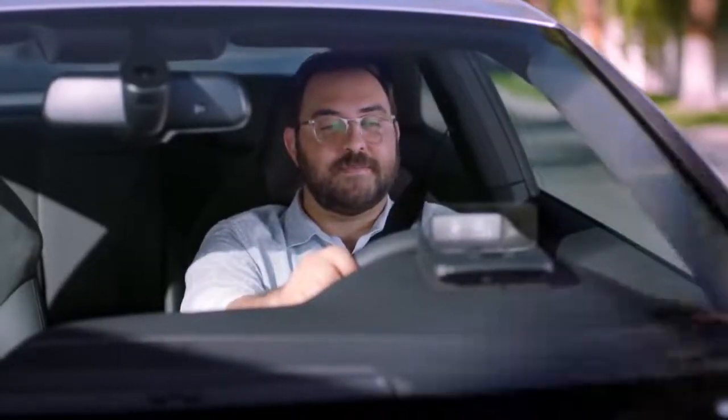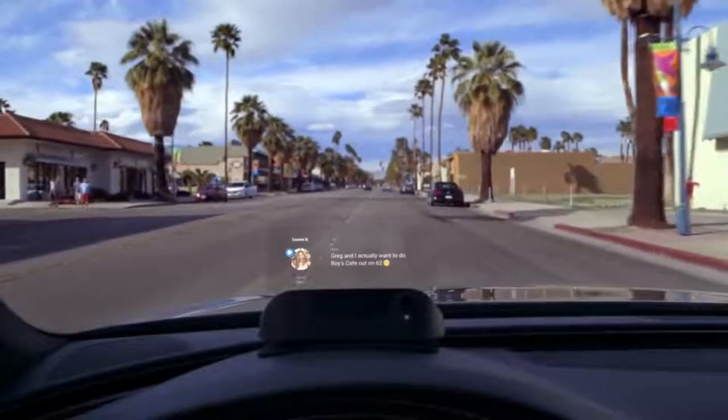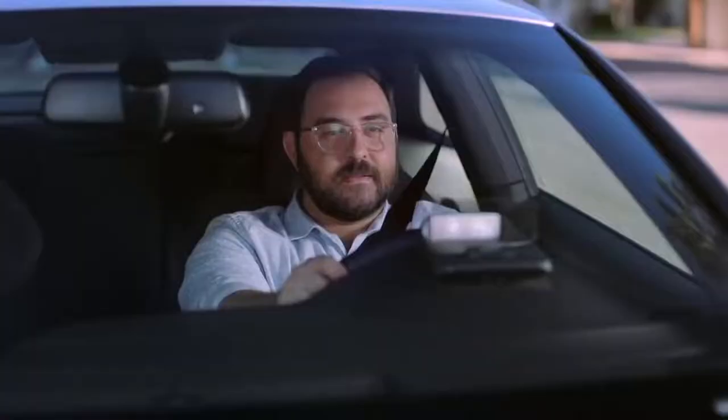In fact, it worked... Sorry, I gotta take this one too. Greg and I actually want to do Roy's Cafe, out on 62, smiley face. Oh, awesome. Luckily, Roy's is one of my favorites.